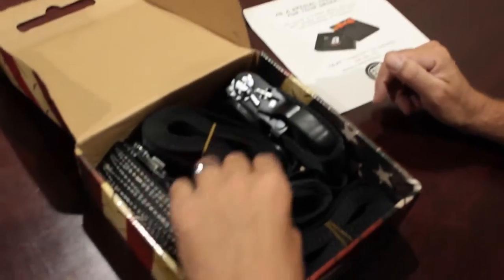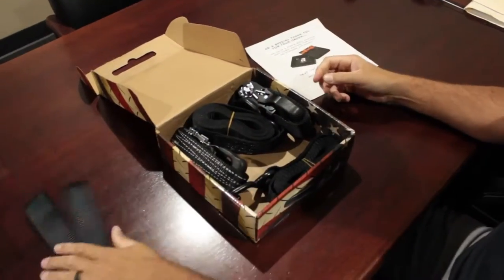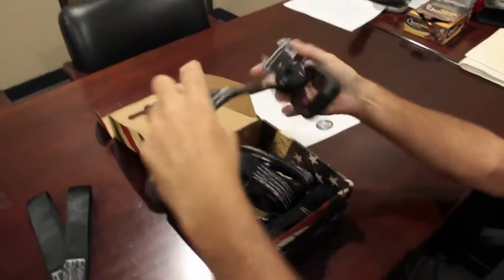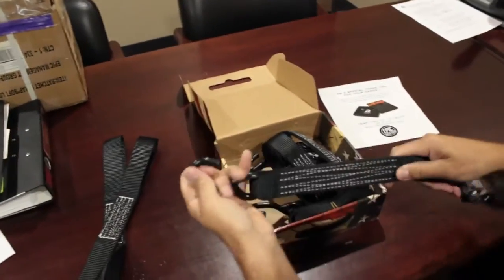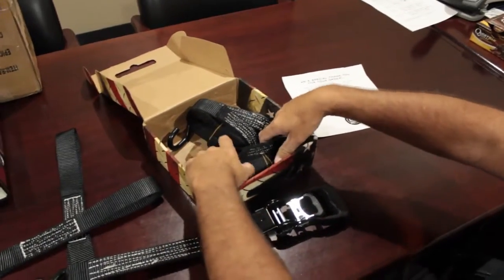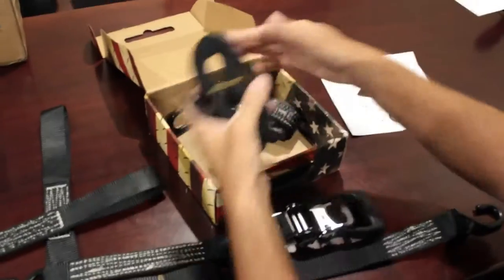Inside the box we got two of the Gorilla soft loops — heavy duty, those are nice. And the ratchets — these are pretty heavy, heavy duty no doubt about it. Pretty nice, all that stitching. And then this is the extension piece that goes into the ratchet — two sets here.